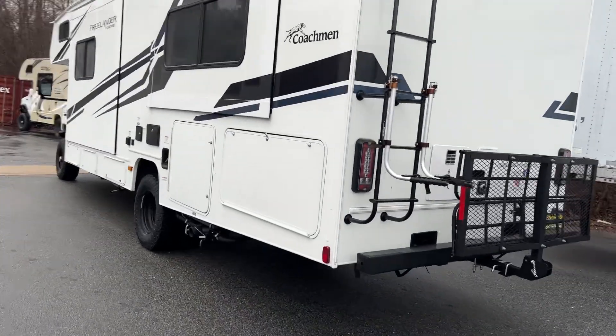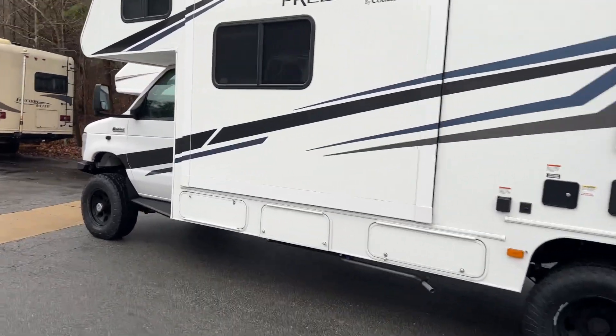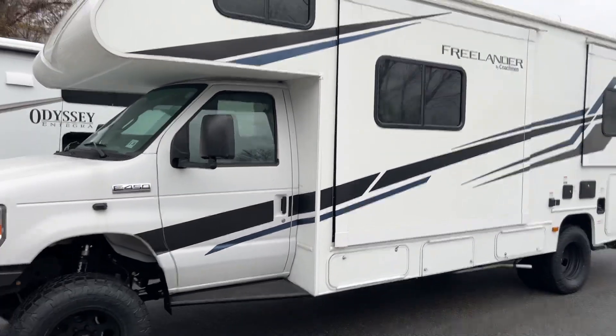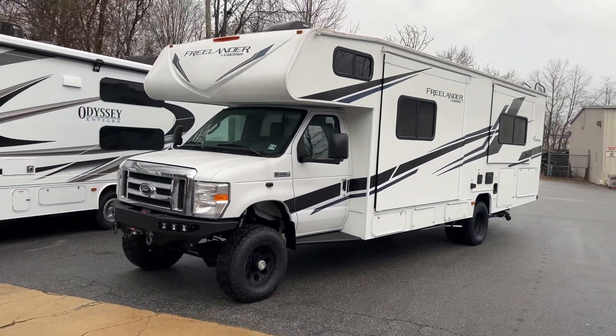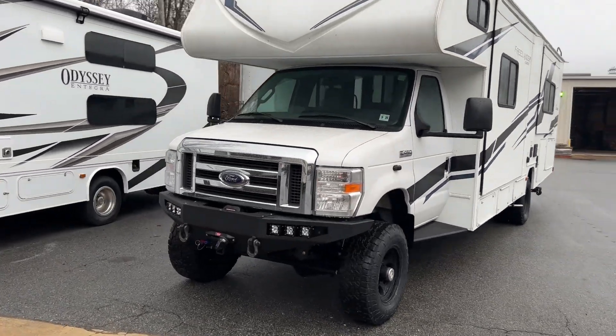Not a lot to talk about on this one, just a standard 4-wheel drive conversion, ready for the beach. Makes me miss my RV — I think mine was about this size, and I liked it a lot. Hope the customer enjoys it. He's going to take it home tomorrow, and if you're on the beaches of Jersey, check it out.